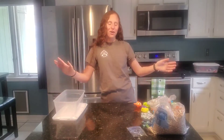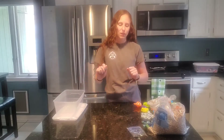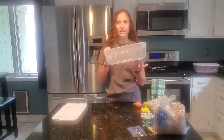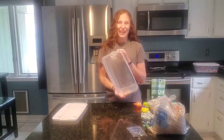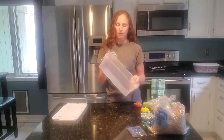Hey guys, welcome to my kitchen. We are making an ocean sensory bin. I did make a farm one and I have another video for why you should do sensory bins with your kids and what the purpose is. Today we're doing the ocean one. I have one of these containers, just like I used for my farm bin. I got this for 88 cents at Walmart.